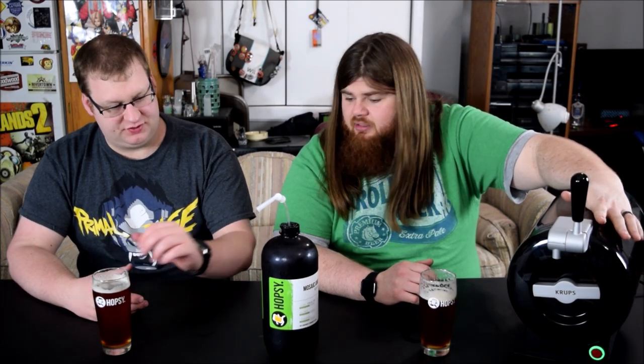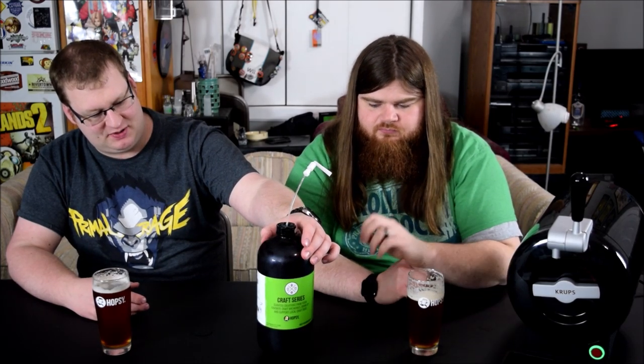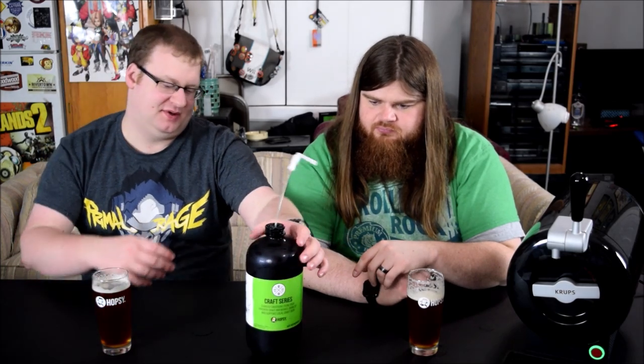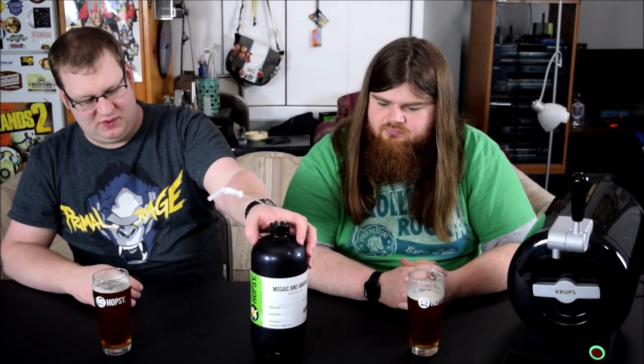Right now, there's a craft brew from the Bronx, New York in here — from Gun Hill Brewery. We've also got the Hopsy Mosaic and Amarillo India IPA. One thing I like is they've got stats on the bottle, which we always enjoy. As far as the device goes, we're rating the package as a home tap. These are proprietary — this is the only thing that will work in them. In European countries these are readily available in grocery and liquor stores, but in the US the only way to get them is through subscription. You can't find these at Walmart.